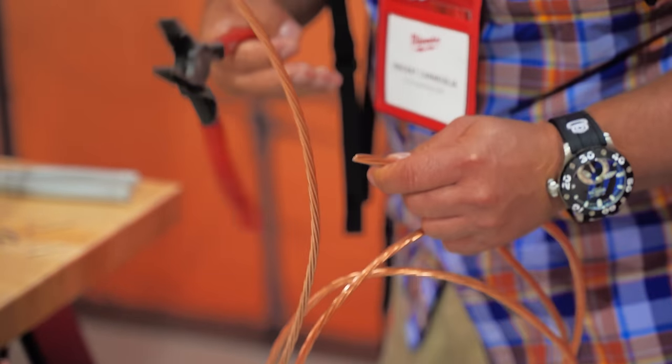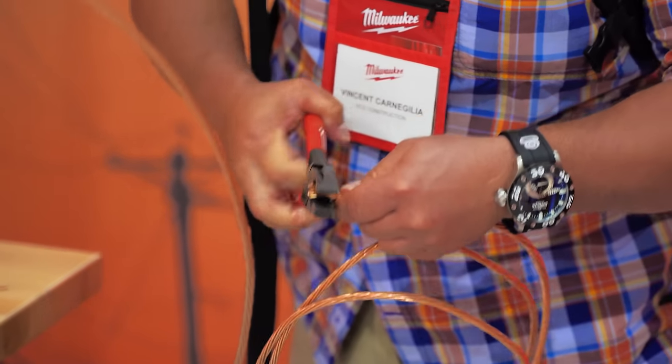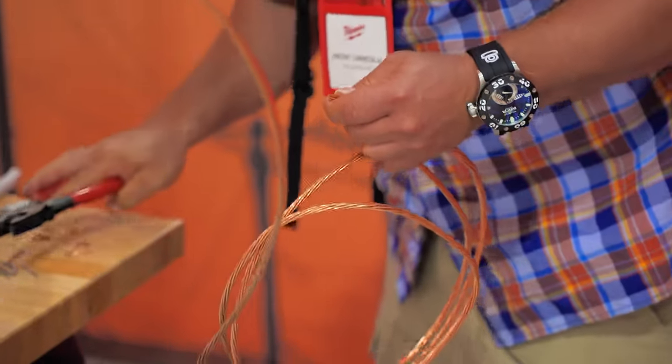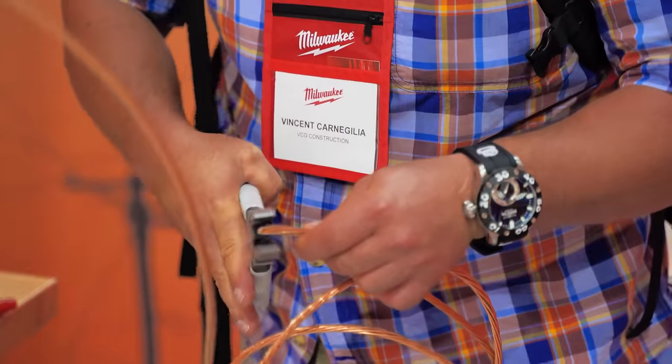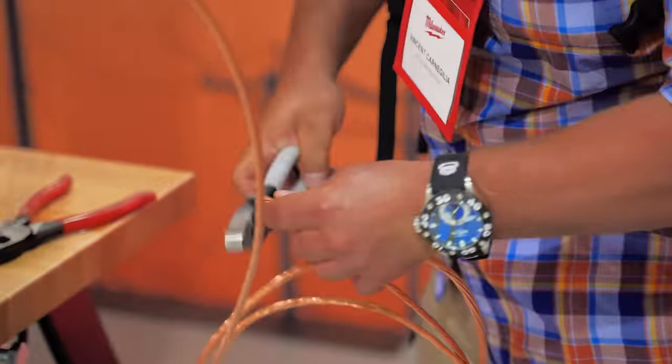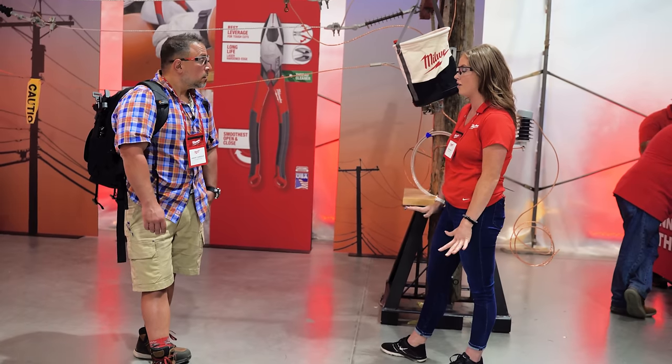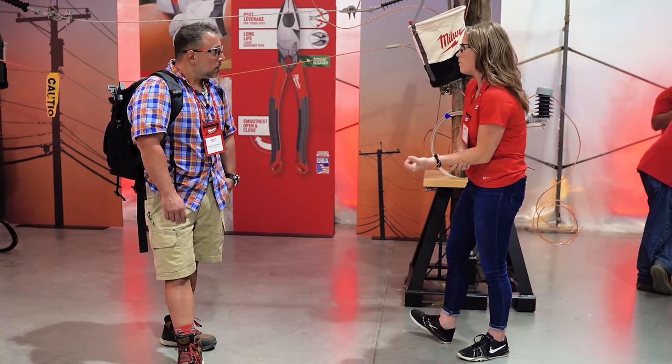Just being a hundred percent honest with all of you — when cutting with the linesman pliers, they didn't always seem to require the least amount of force when cutting through materials. The competitors actually seemed to require less force. ACSR — never been able to cut it myself. Ever. Until yesterday. I might be sore, but I did it.